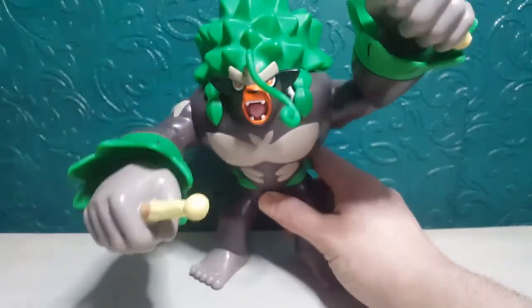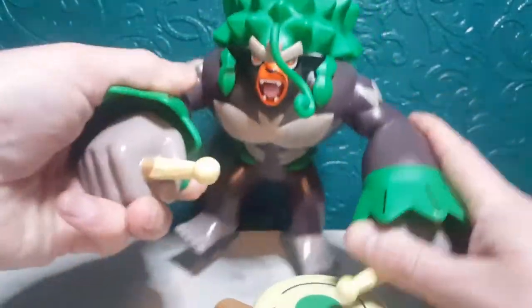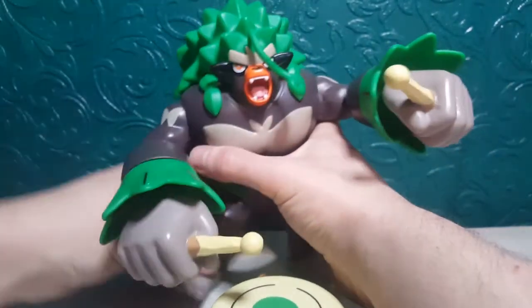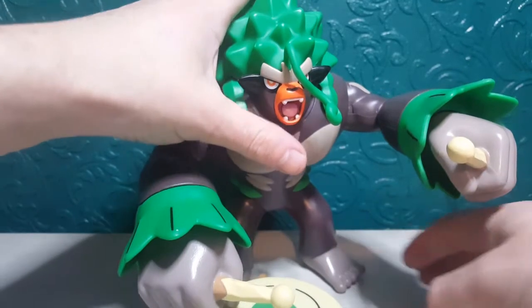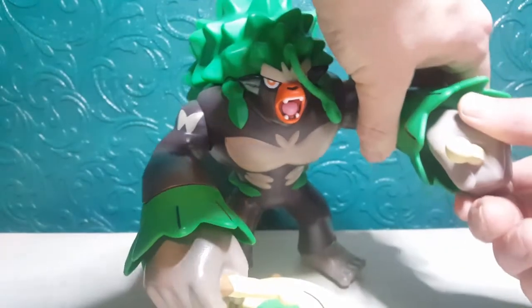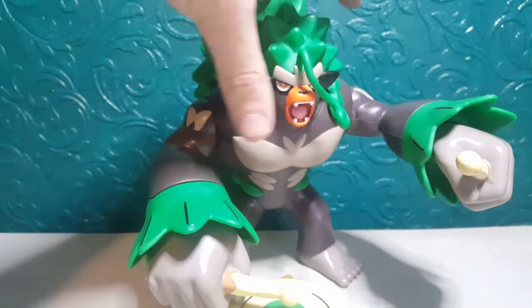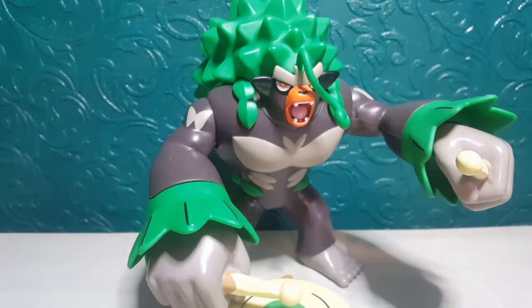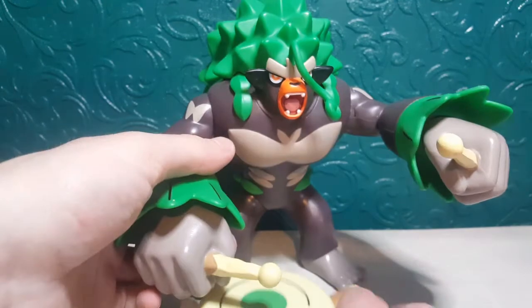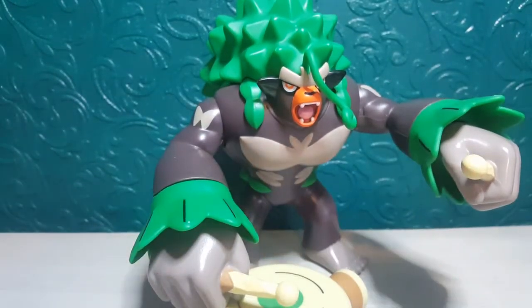He just looks really good stood there with his drum. You could probably make him look like he's banging the drum as well, so he'll be good for all purposes. He's a real strong figure — he feels like he wouldn't just break, so for play purposes it's perfect, and for photography purposes it's perfect. The articulation is quite standard but enough. He hasn't got swivel joints in his wrist but I don't think he needs that, and he hasn't got any head articulation because this is all one piece. But overall just looks awesome.